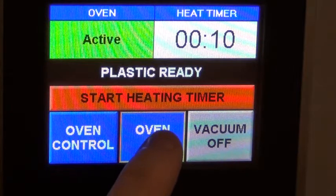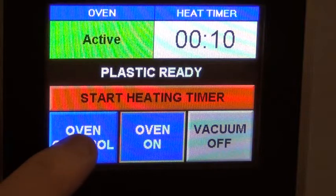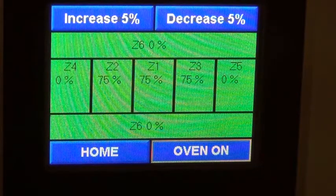We have our oven on and off button. We have our oven control button which takes us to the layout for the upper rolling oven. It's laid out into a grid here. We have seven zones, five in the center and the front and the rear connected.